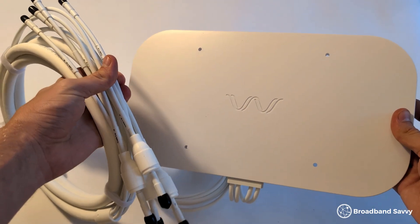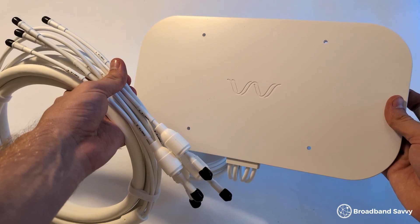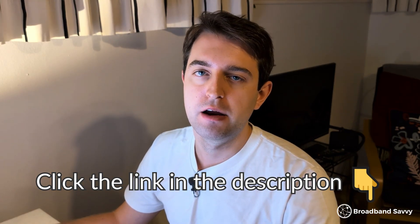The Waveform Quad Mini is not cheap, but for us it's still definitely worth considering. It's easy to set up, especially if you choose to mount it on a window, and it just about doubled the download speeds we were getting. With the GLiNet GLX3000 on the Three network, the upload speeds could be a bit better, but they were still improved, and for most people download speeds are a lot more important. Click the link in the description to the Waveform Quad Mini on Amazon to see the current price, and if you have any questions leave us a comment below and we'll get back to you as soon as we can.